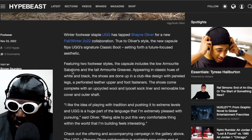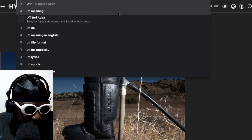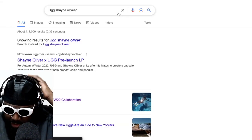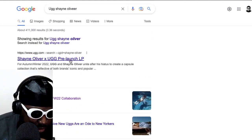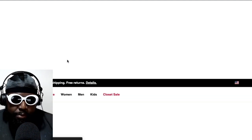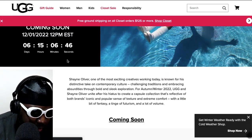The UGG collaboration is now available in UGG stores, so you can go check those out if you want. I'm curious to see what the price is — let me look it up. Searching for UGG Shane Oliver... it looks like this is actually a pre-launch on the official UGG website, so it looks like Hypebeast jumped the gun once again, no fact-checking as per usual. It's releasing in six days — on the 1st of December.